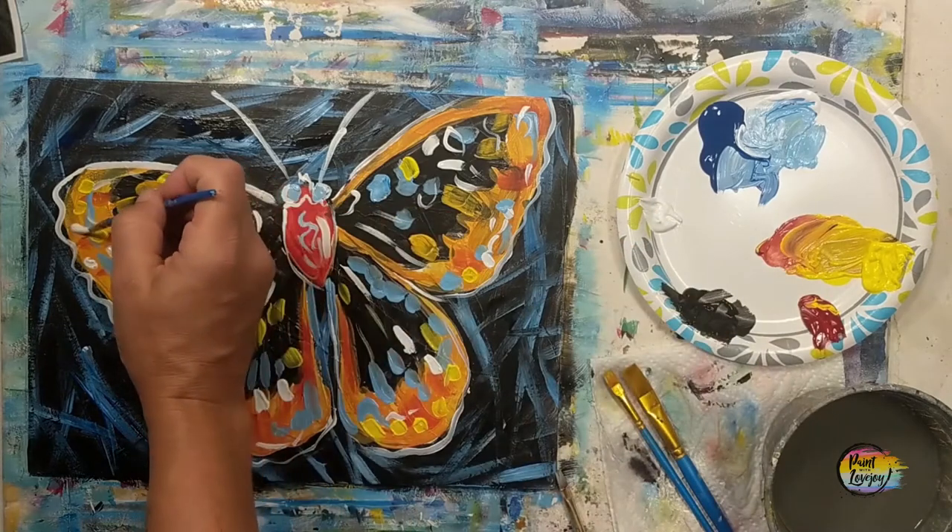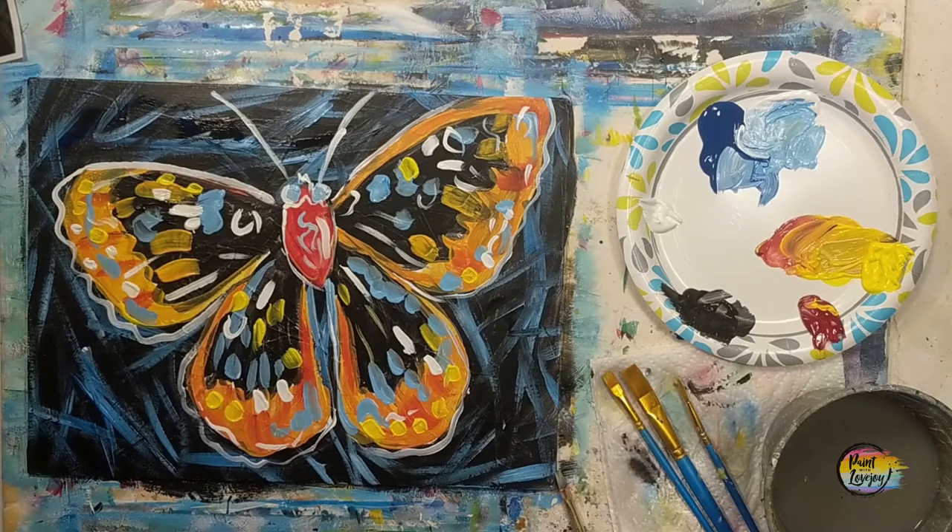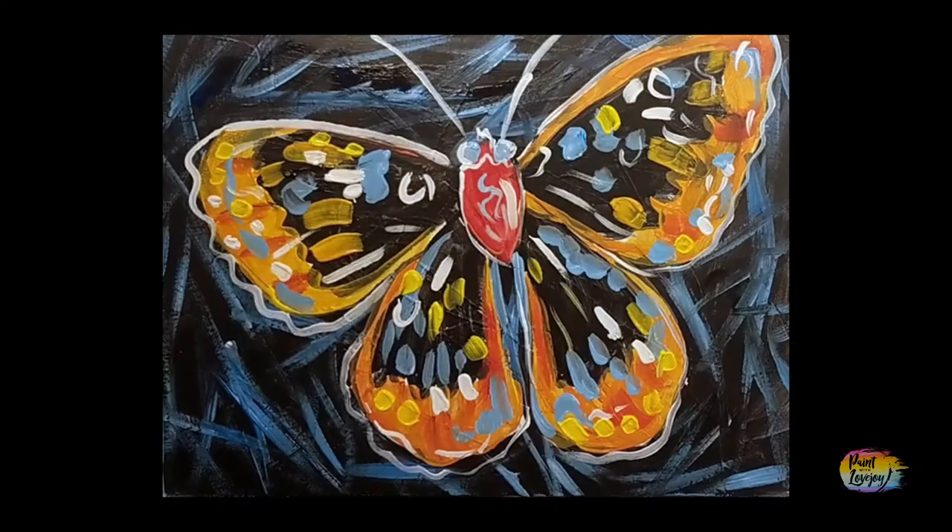I'm really proud of you guys for taking time out of your day to paint and get creative with me. This was a fun, quick video — so please keep painting, keep finding your creative outlets, and until next time, cheers.